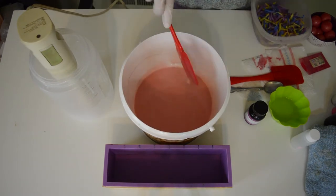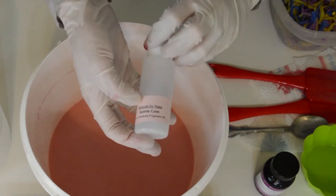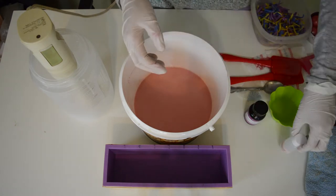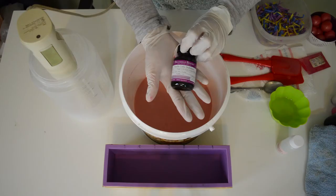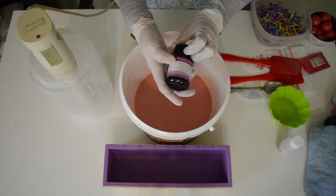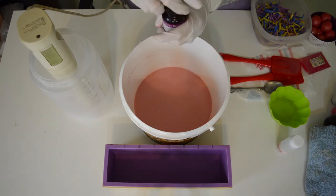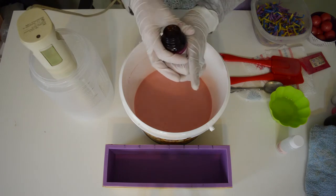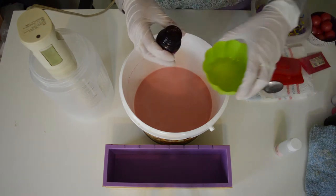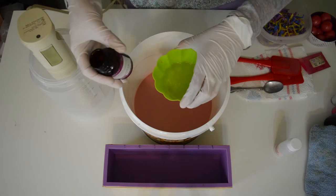Pretty pink. The fragrance I'm using is bubblegum by Naturals by Nana. It has about 3.3% vanilla in it. This is the vanilla color stabilizer from Bramble Berry, and the typical usage is a 1-to-1 ratio of fragrance to the vanilla color stabilizer. I'm probably not going to go with that ratio because the bubblegum doesn't have a very high vanilla content. I'm probably going with about half the bottle.